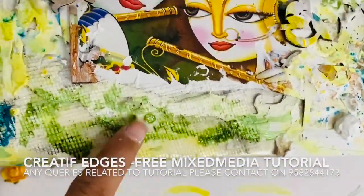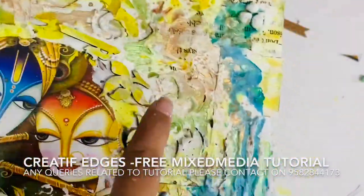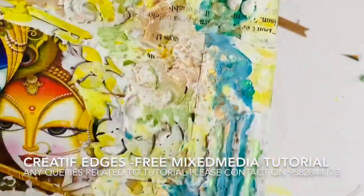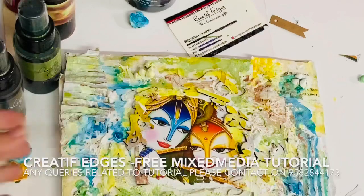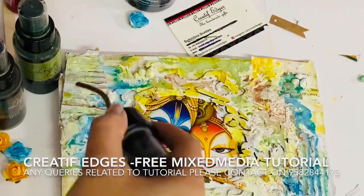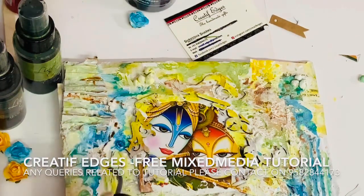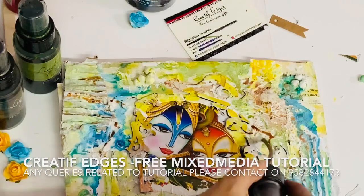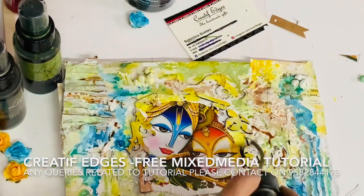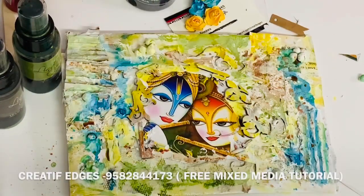It's almost dry — let me show you how it shines. See, it's all Lindy's, it's all Moon Shadow Mist — the brown is shining, the green is shining, the bronze one is shining. I'm going to apply a little bit more because I love shining, and I hope you like it too. I'm also covering the little white areas with the help of sprays.